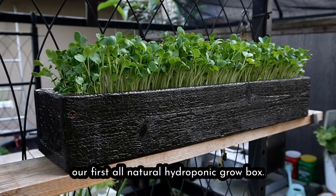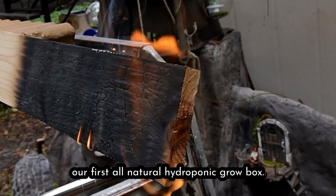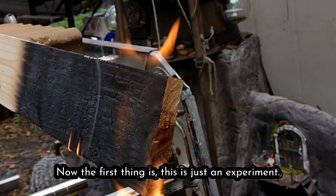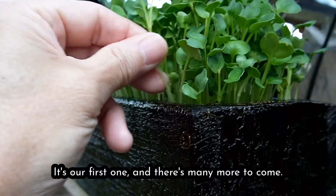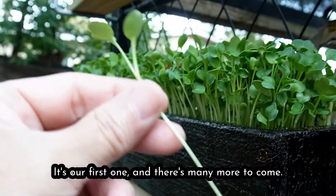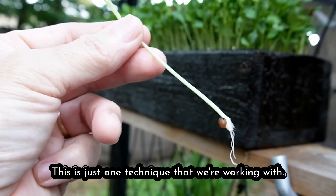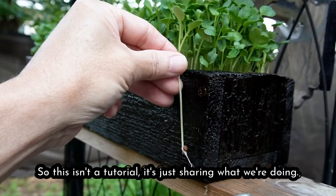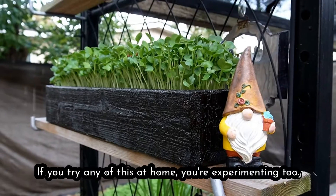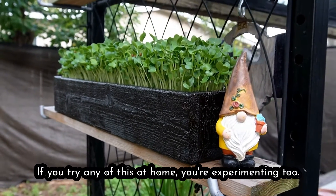Let's answer some questions about our first all-natural hydroponic grow box. The first thing is this is just an experiment — it's our first one and there's many more to come. This is just one technique that we're working with, so this isn't a tutorial, it's just sharing what we're doing. If you try any of this at home, you're experimenting too.